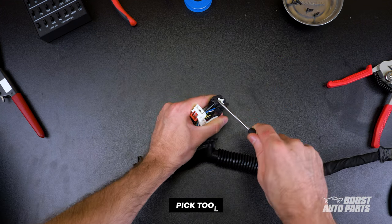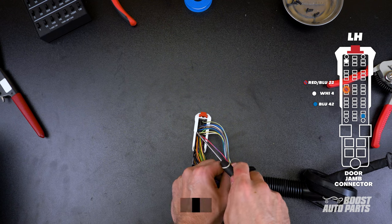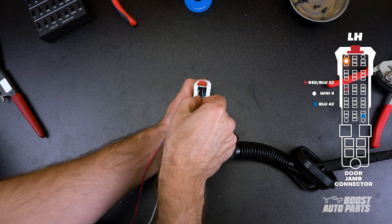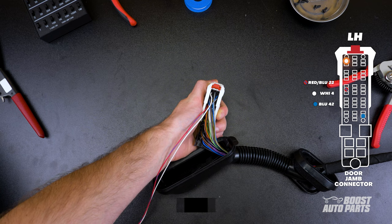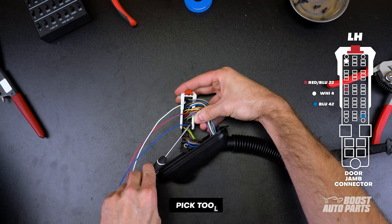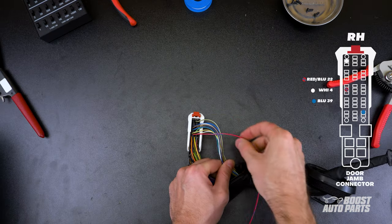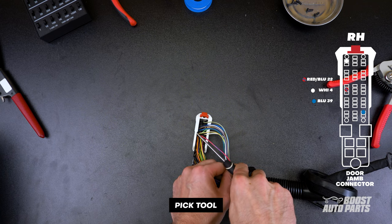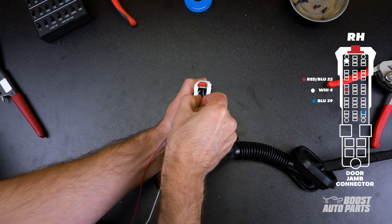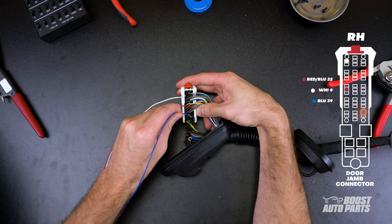Locate the white pin lock and carefully pry up on it to allow additional pins to be inserted. Depress the pin on the red and blue wire to slot 22. Use a pick to fully engage the pin. The white wire will go to slot 4, and the blue wire will go to slot 42. Pin locations are different on the passenger side: the red and blue wire will go to pin 22, the white wire will go to pin 4, and the blue wire will go to pin 39.